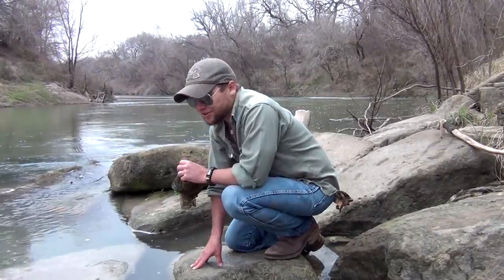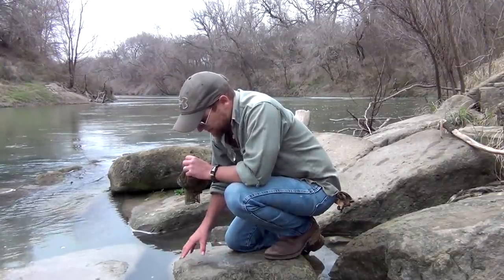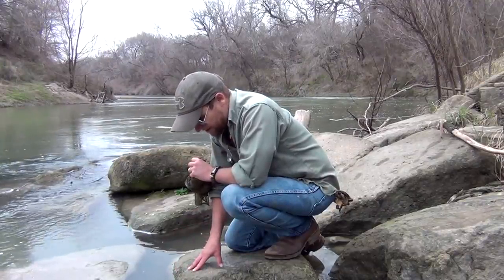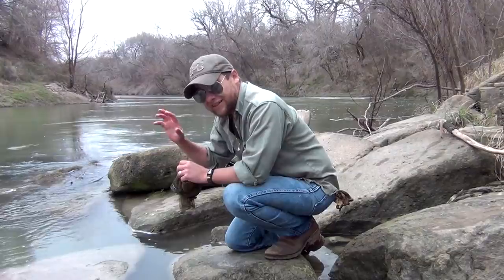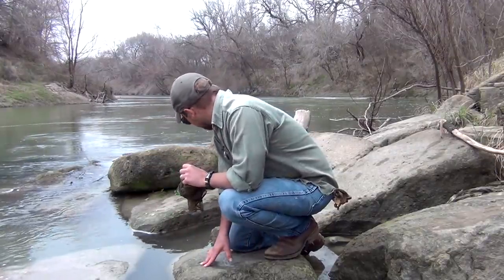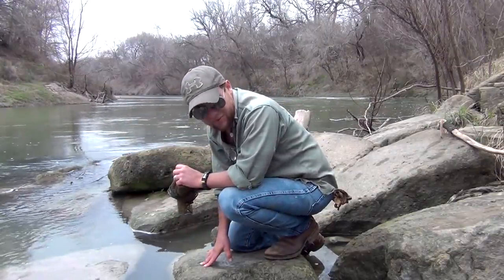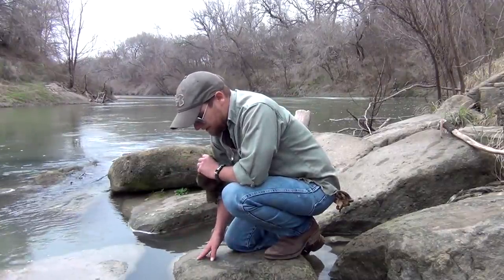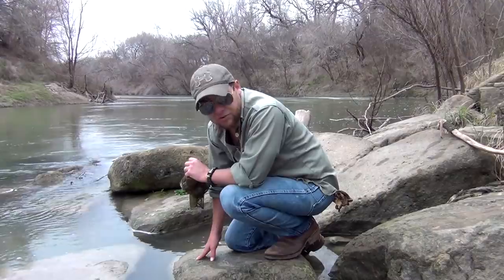This time of year, though, raccoons are hungry. Anything a raccoon can sit on this rock and actually reach — those are going to be gone already. Fortunately, I have longer arms, so all I've got to do is just freeze my hands and my arms for a little while, run my hands through the gravel and the mud, and we'll see if we can't get a few pounds of clams.